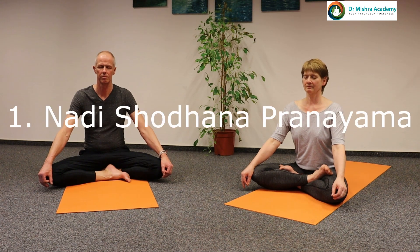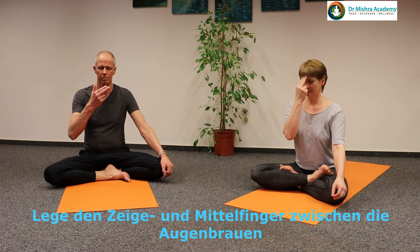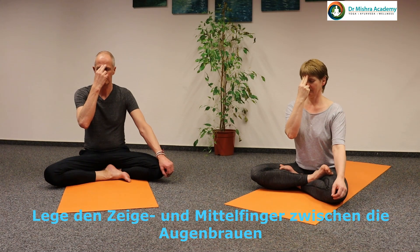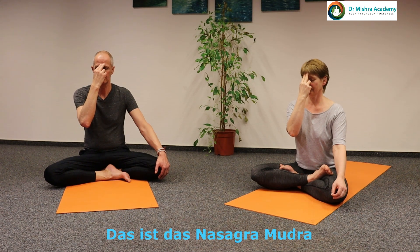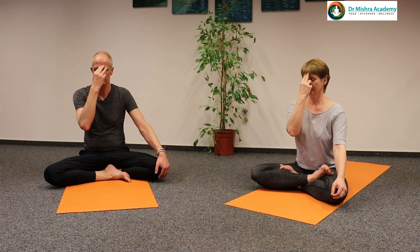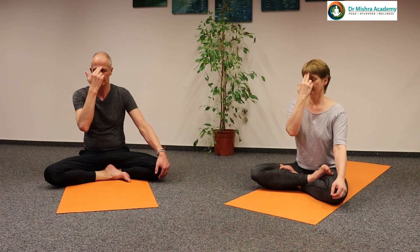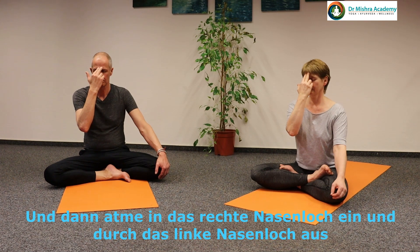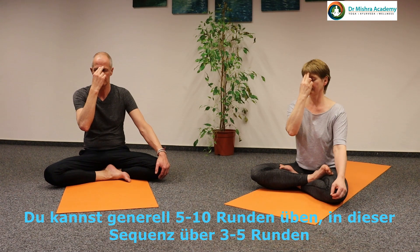The first Pranayama is Nadi Shodhana Pranayama. Bend your right elbow, thumb on the right nostril, second and third fingers to the forehead, ring finger on the left nostril. This is Nasikagra Mudra; the fifth finger is free. Breathe in through the left nostril and out through the right, closing the other nostril. Then breathe in through the right and out through the left. This is one round. You can practice five to ten rounds generally, but here practice only three to five rounds.